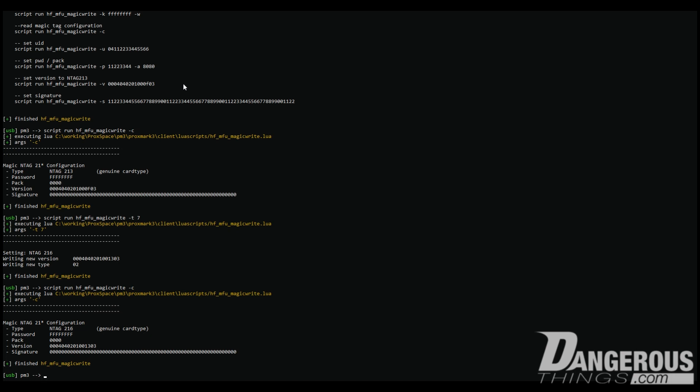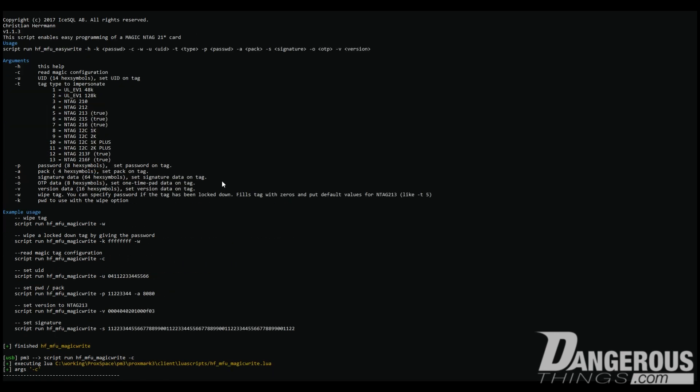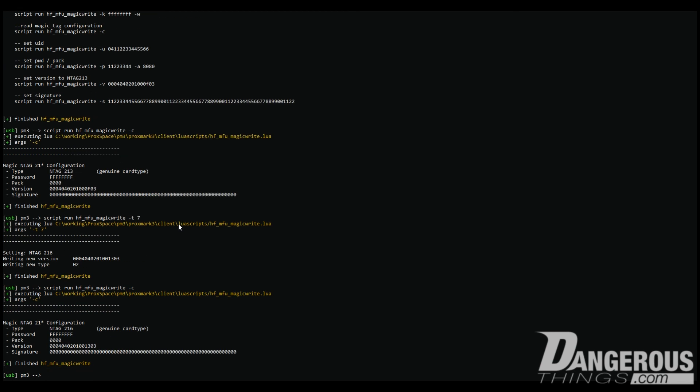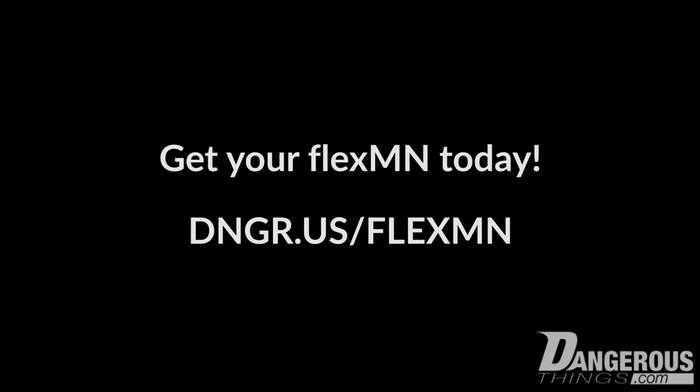In short, that's how you emulate different tag types — it's very straightforward. In the argument section you can set the password, the PACK, the signature data, and OTP data. It says 'one time pad' in the help, but that's not actually what it is — OTP here is one time programmable, not a cryptographic function. On NTAG 216, OTP bits are page 4 of the memory, used exclusively for capability containers according to the NDEF / NFC tag type specification. We'll be doing more testing of the tag's features and emulation capabilities a bit later. The site might be called Dangerous Things, but remember — safety first.